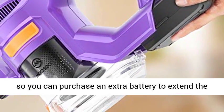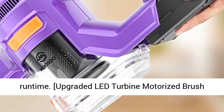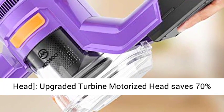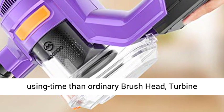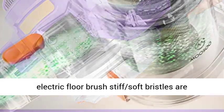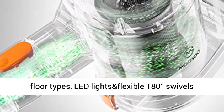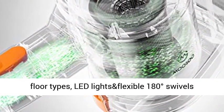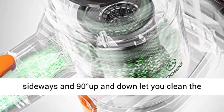The Detachable Battery facilitates separate charging, so you can purchase an extra battery to extend the run-time. The Upgraded Lead Turbine Motorized Brush Head saves 70% using time compared to an ordinary brush head. Stiff and soft bristles are integrated together on one roller, perfect for any floor type. LED lights and flexible 180-degree sideways swivel plus 90-degree up and down motion let you clean dirt under furniture and beds.